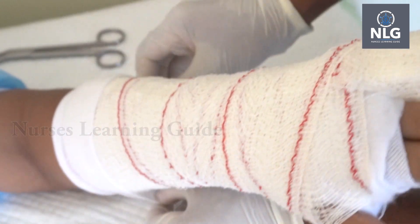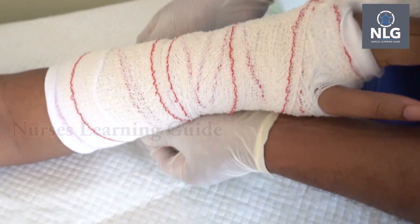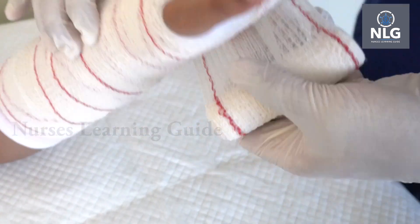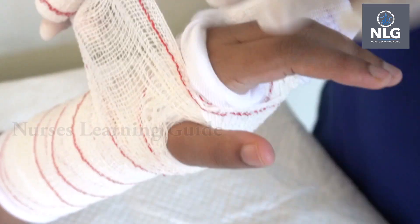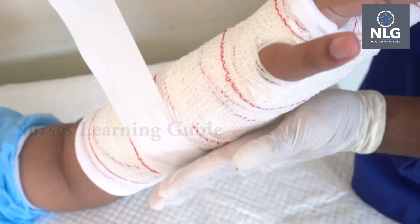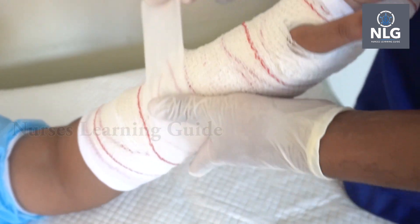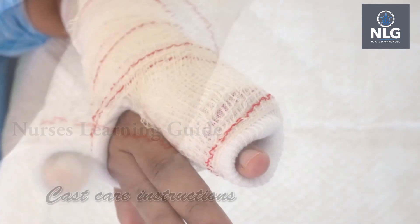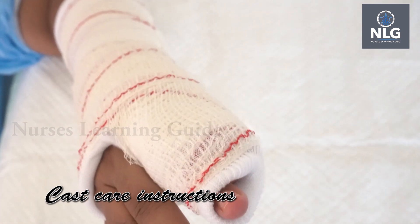Fold the stockinette. Now the splint is ready. Put on an arm sling and send the patient back with cast care instructions.